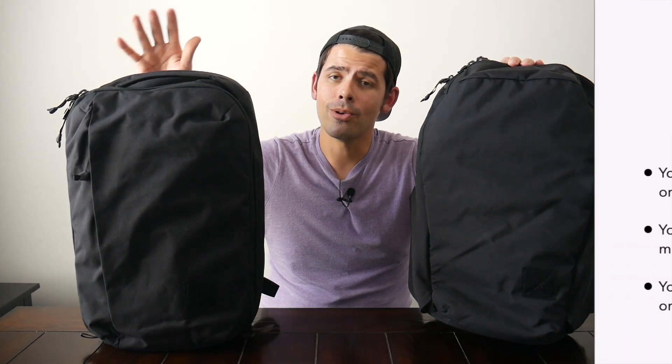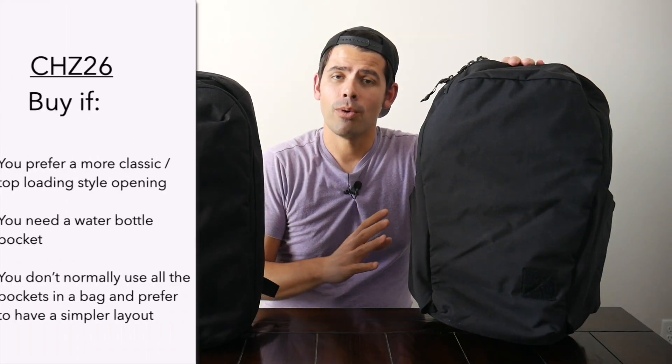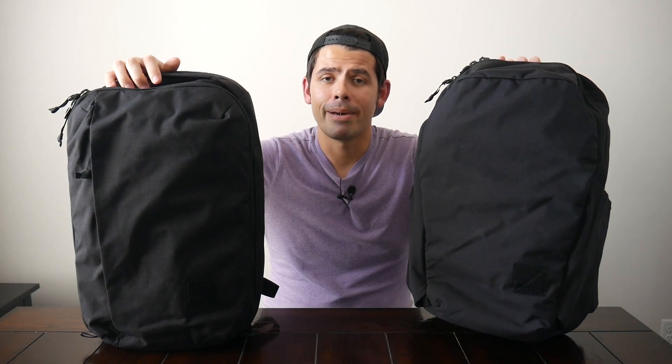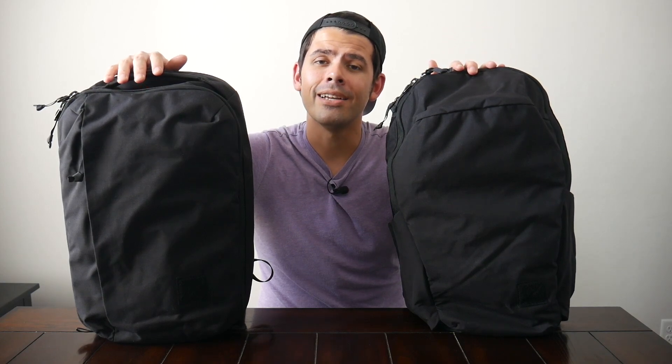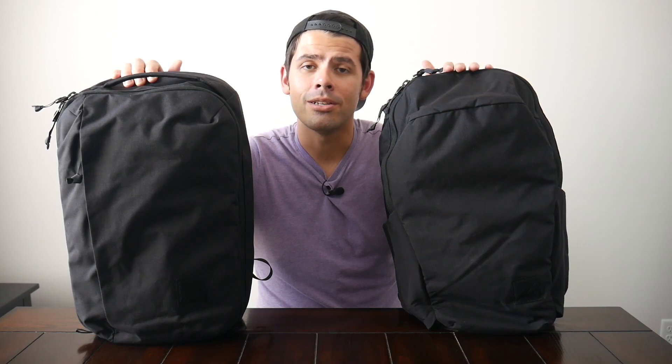My takeaways from testing both: if you're somebody who likes a clamshell-style bag and doesn't care as much about water bottle pockets, then the CPL is going to be the way to go. If you really need a water bottle pocket, or you just prefer a simpler layout and don't like the risk of a zipper failure rendering your bag useless, then the CHZ might be worth taking a look at. I highly recommend both if you're interested in a really minimal everyday bag that's going to last you for a long time. You can currently purchase these on Evergood's site or Huckberry starting at about $210 for the CHZ-26 and $260 for the CPL-24. That's definitely a bit of an investment, but these are very solidly built and will offer a lot of value for the price point.